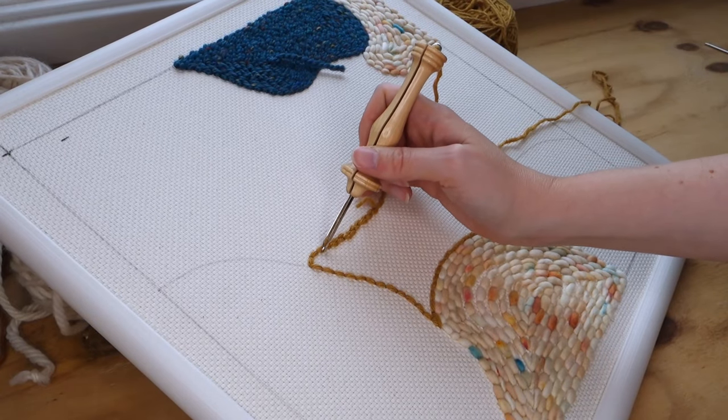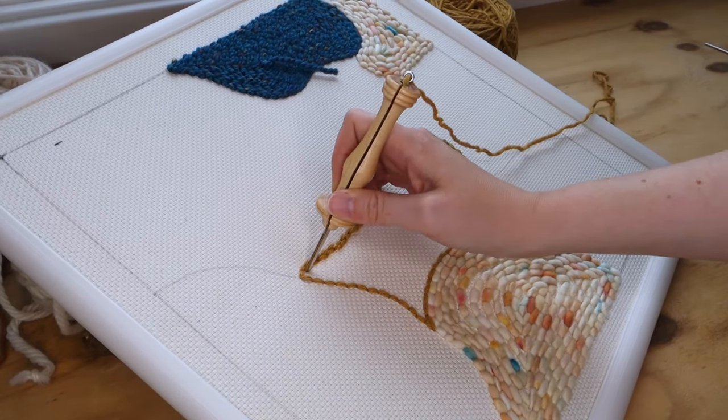Hi guys, welcome back to my tiny studio. Today I'm going to talk to you specifically about the punch needle tool. There are a few things to consider before purchasing one and I want to help you make an informed decision. I've come up with seven different things to consider.